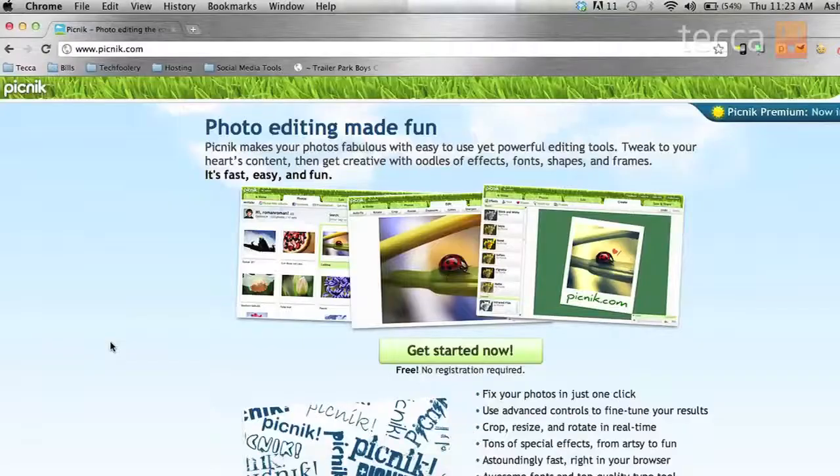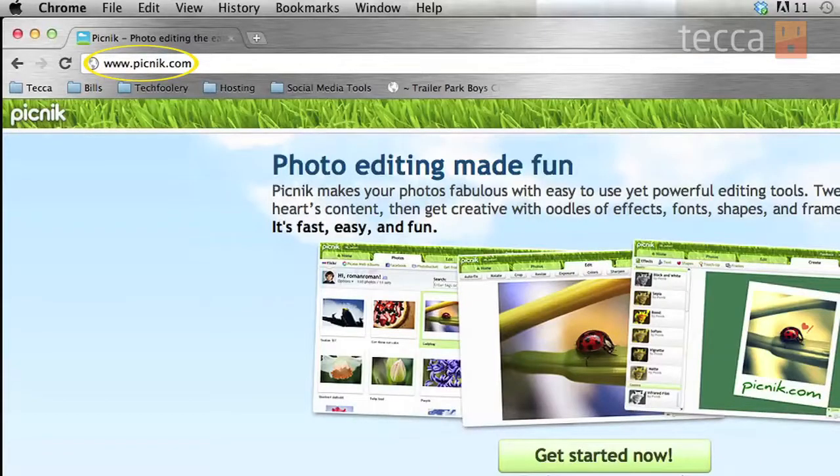Before we get started, make sure that you have a photo you would like to edit already on your computer and know where it's at. We're going to open up our browser of choice and go to Picnik, which is P-I-C-N-I-K dot com. You can see it says Photo Editing Made Fun, and we want to click on the green Get Started Now button.